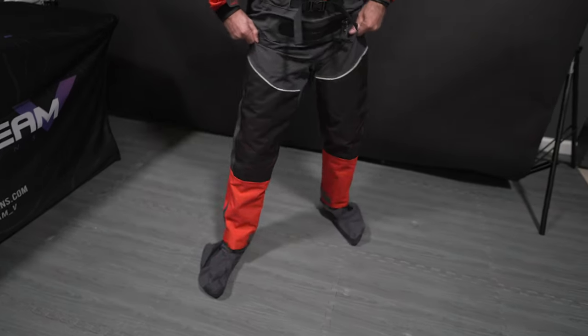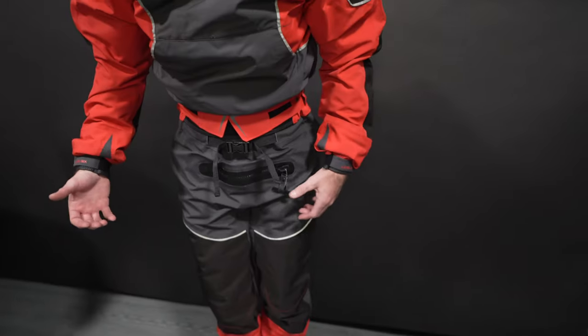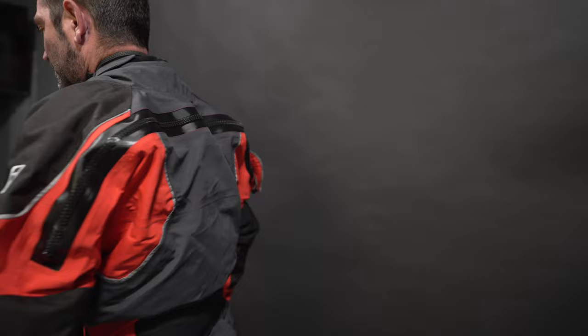So depending on your day: if you're doing hard whitewater with a lot of hiking, getting out of the boat, or a potential swim, definitely go with the Emperor. If you're doing lighter whitewater — class two or three — not getting out of your boat much, go with the Odin. It's $100 cheaper, holds up just as well, keeps you dry, and feels a little less confining and heavy. Check them out on CKS online or go directly to the Level 6 website.